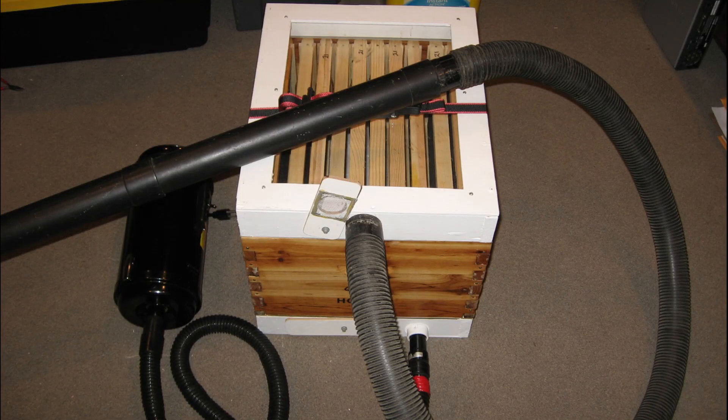Sometimes when you can't shake a branch or scoop them off of something, you need an alternative. That alternative is known as a bee vacuum, or bee vac.